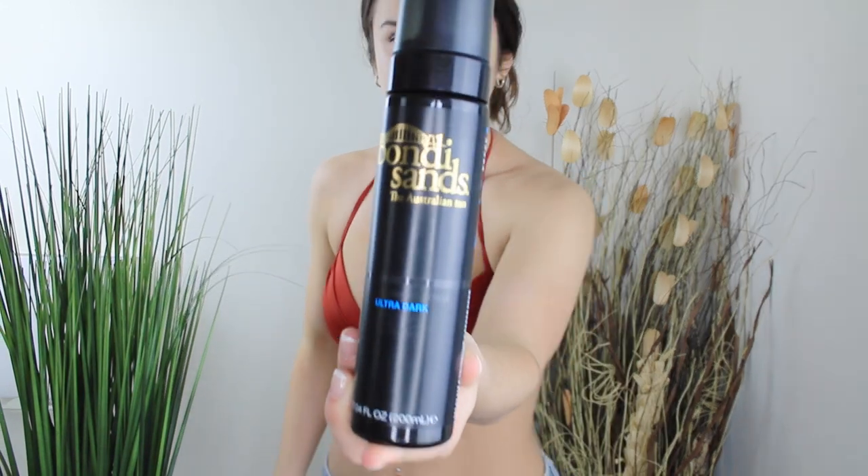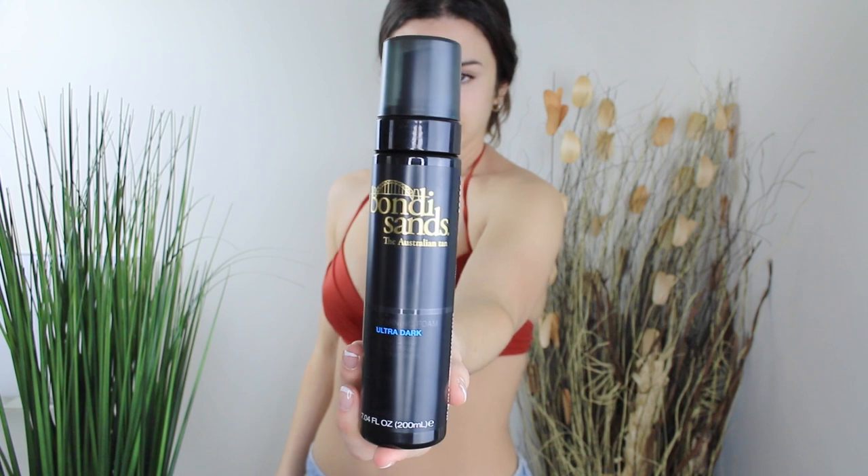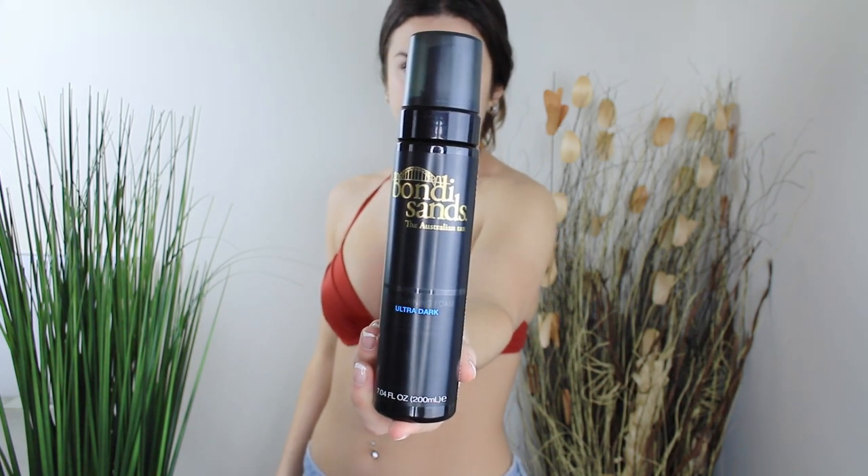This is what it looks like up close — the Ultra Dark Tanning. The dark and ultra dark tanning bottles look awfully similar. I almost bought the dark by accident, so just make sure you go for the ultra dark and read your label. I just want to start off by saying how freaking excited I am to try this product.